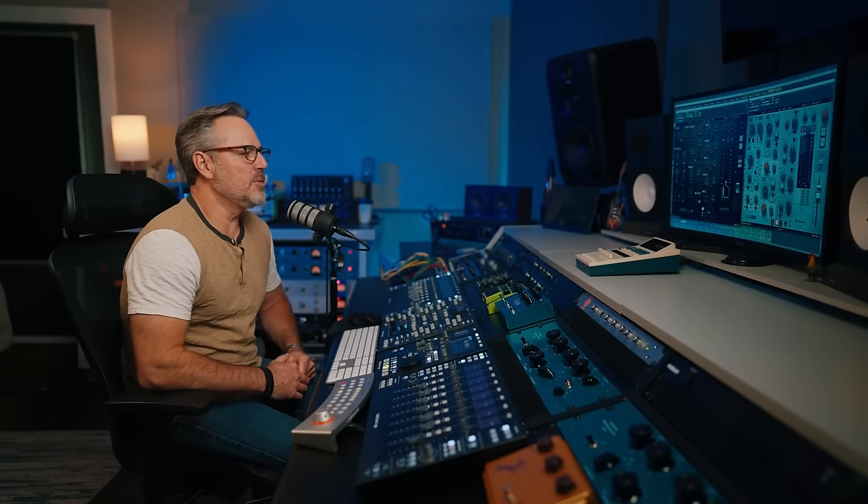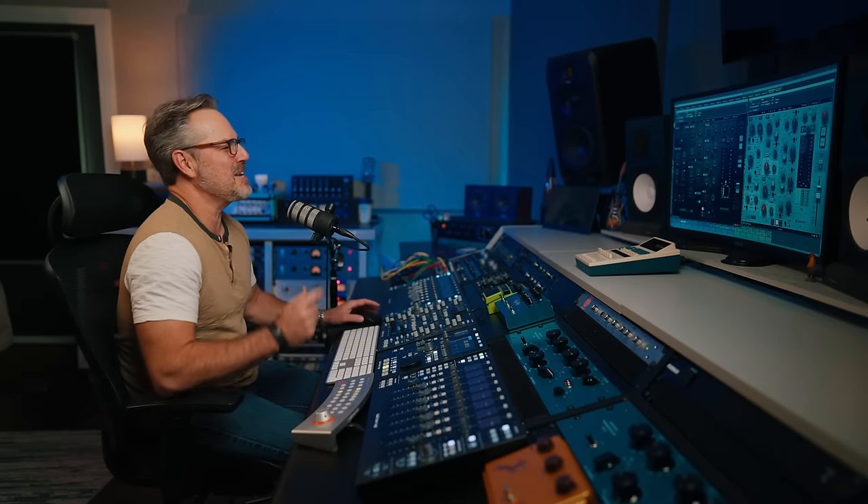Hey everyone, it's Joe Carroll, honored to be with you on the Plugin Alliance channel. When you see this face on the Plugin Alliance channel, you probably think: does that mean we are getting ready to get a new channel strip in the mega bundle? Yes, that's exactly what it means.